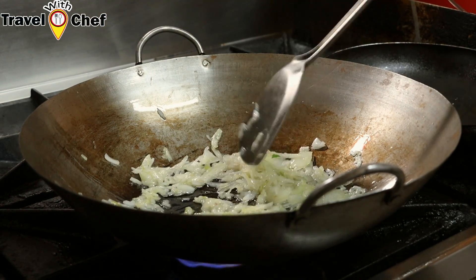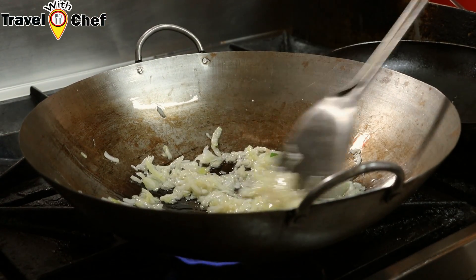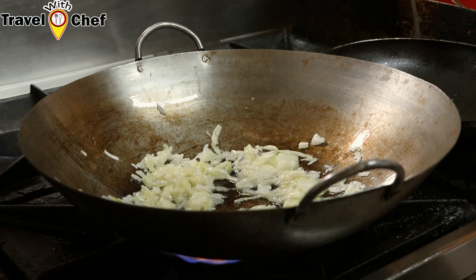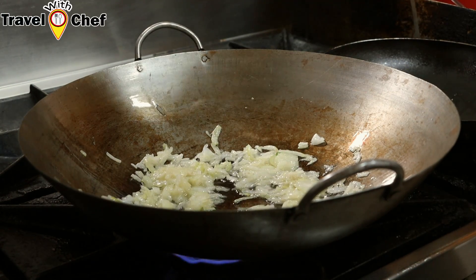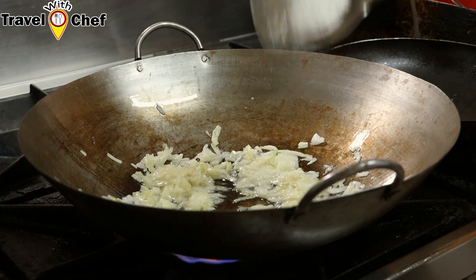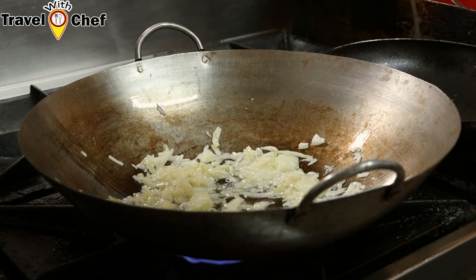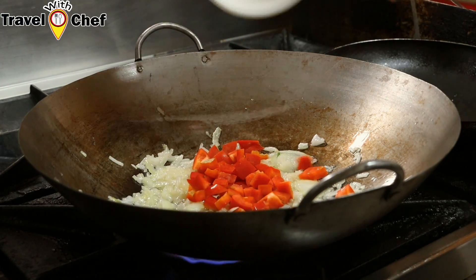This is also a noodle — not as good as a plain noodle, not as good as carrot or cabbage.